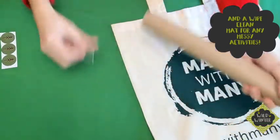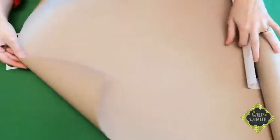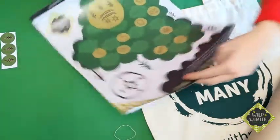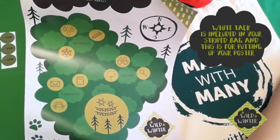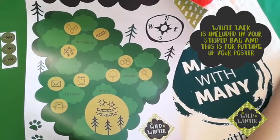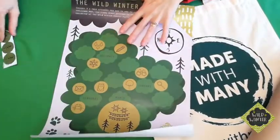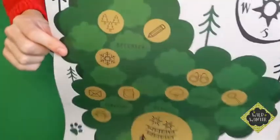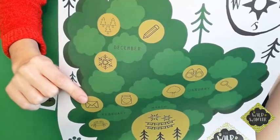We need to open this roll of paper. This brown paper is going to be used for your eco wrapping paper activity, so I'm going to put this aside for later. Inside the brown roll is your adventure map — this is your wild winter map and you're going to use it to document every time you complete an activity. Once you've completed an activity you'll get one of your tree stickers and add it to the map. For December you've got three circles to add your stickers to, one for each activity you complete.